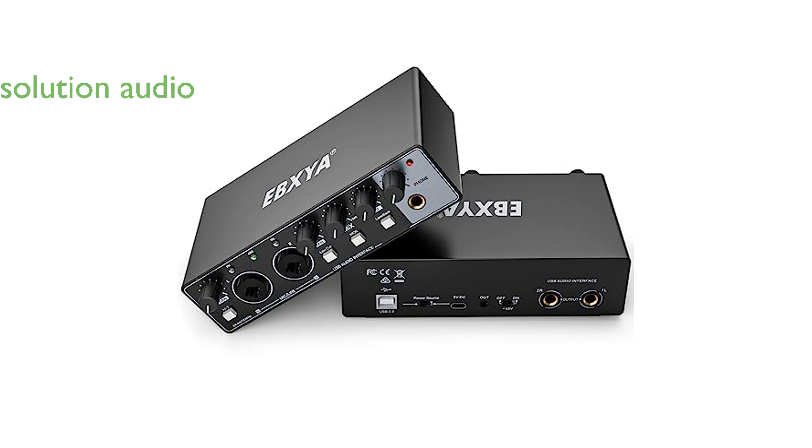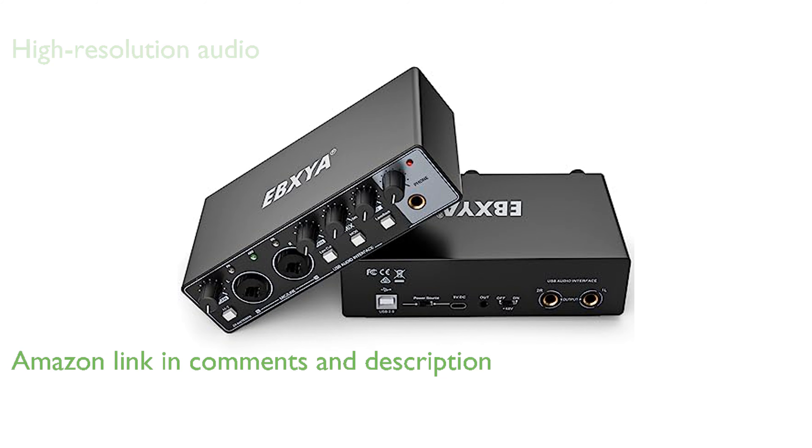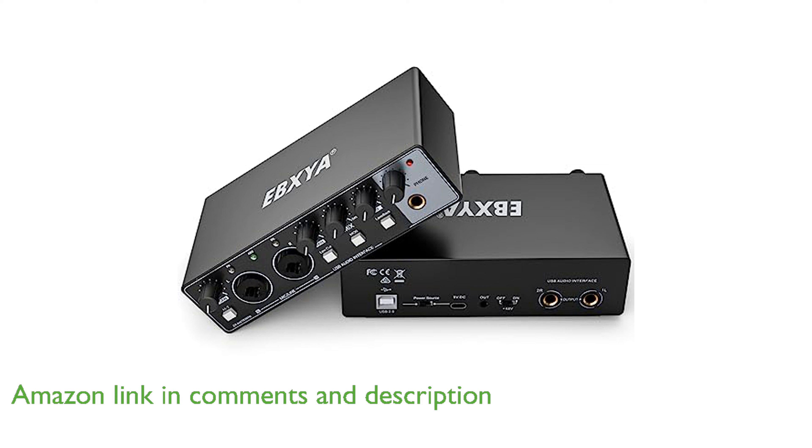The EBXYA 2x2 USB audio interface is a professional-grade sound card that supports high-resolution audio up to 24-bit 192 kHz, providing studio-quality sound for professional monitoring and listening.